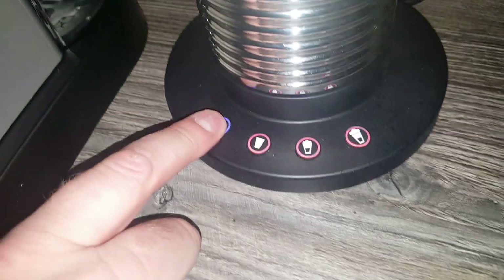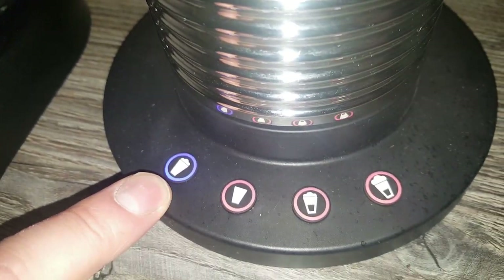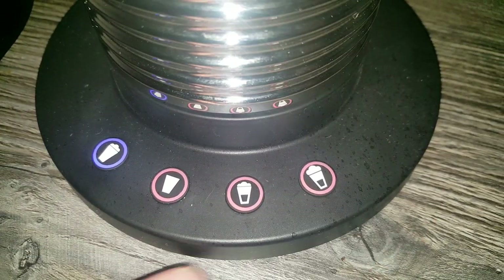I'll just turn it on now. As you can see, it has a blue light for the cold milk setting so you can't get mixed up. And like I said, there are three other different milk settings.